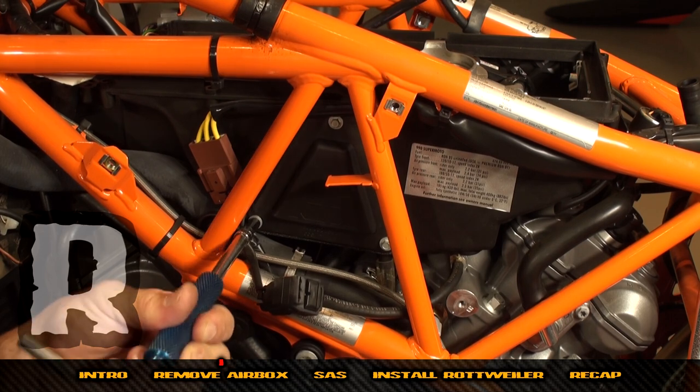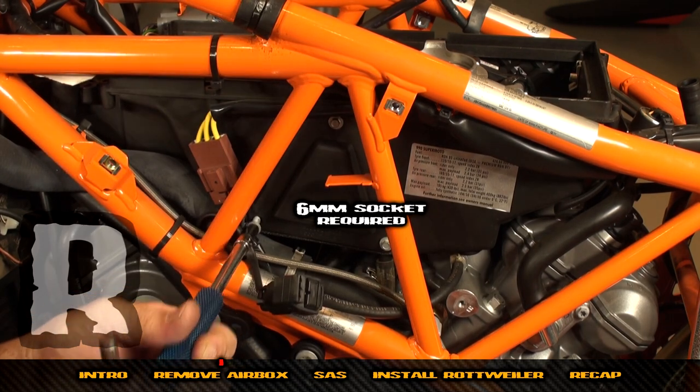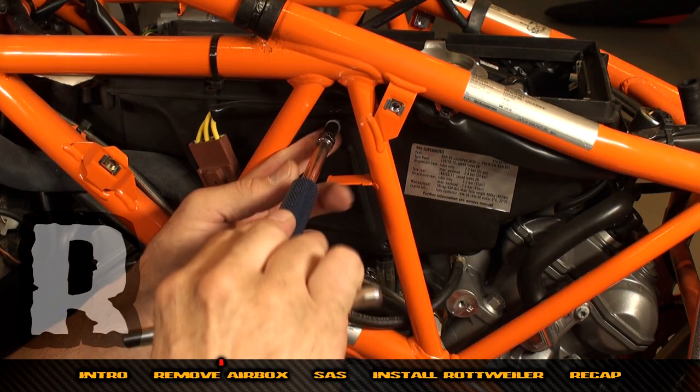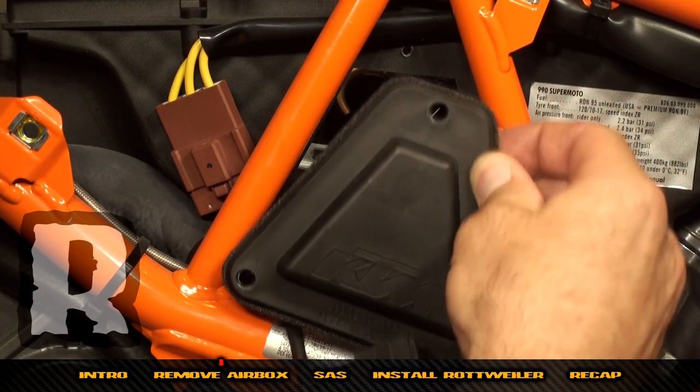We're not modifying this sensor at all, but what we're trying to do is remove these three screws from this door so we can access the lower band clamps on the throttle bodies.